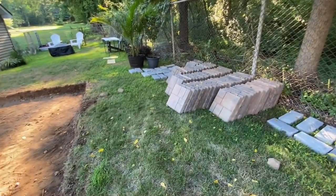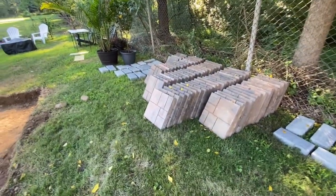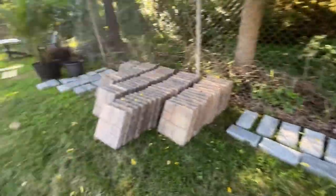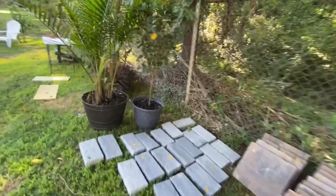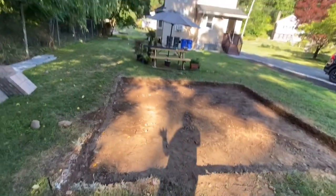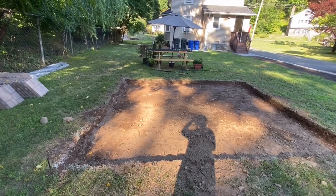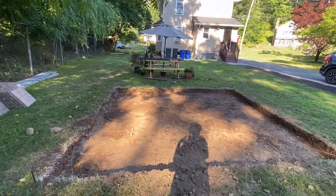These are the paver stones — these are 16 inch — and then the gray ones are the borders around it, so it's going to be pretty. Because we had it laid out before he dug it up; we had all the stones laid out to see how big we wanted it. And I'll insert a picture of what it looked like before.